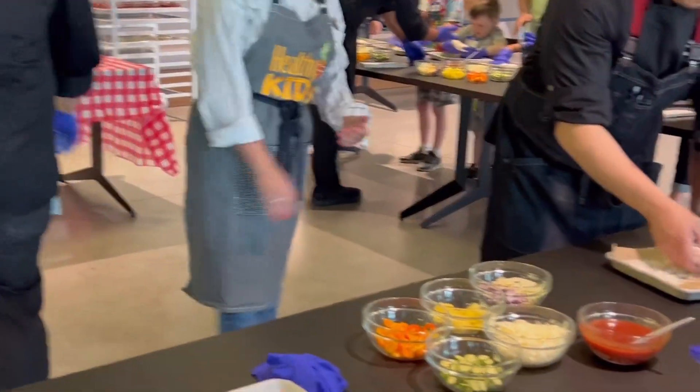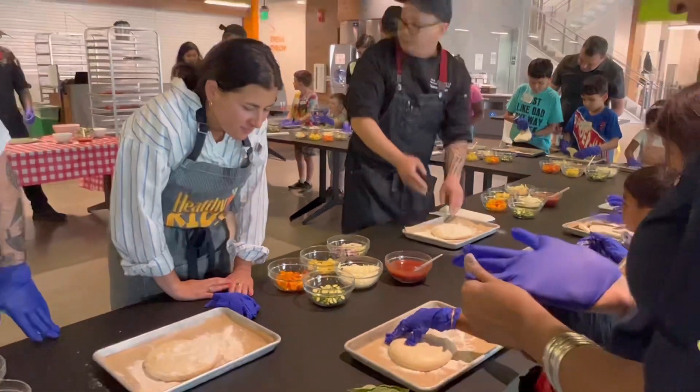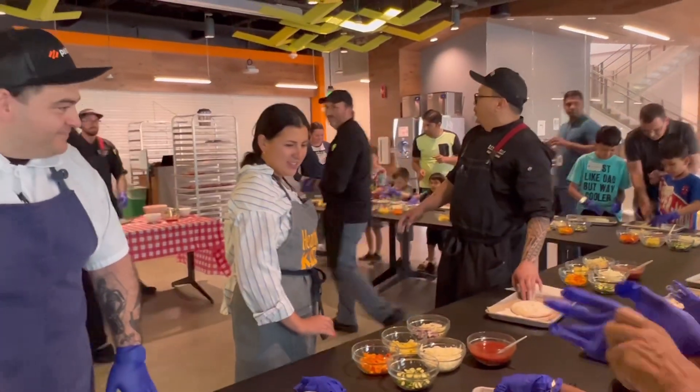I'm going to show you guys with my dough, okay? Flip. You flip your pizza? I flipped it already. Chef Wesley, what are we doing next?